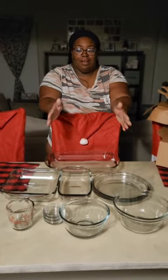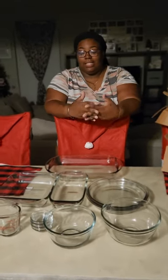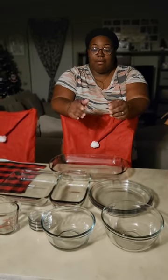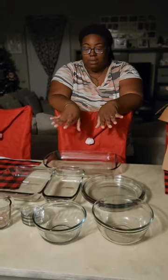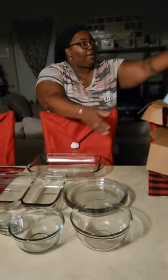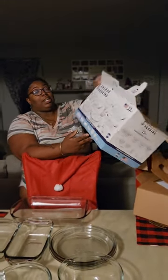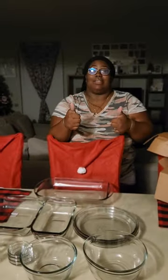We got all 11 pieces out. This is my 11-piece set and I am excited to use it. As a matter of fact, I'm going to be using it tonight — I'm going to wash it up. Obviously you want to wash this stuff before you use it. This is by Anchor — Anchor Hocking. No, they did not sponsor this video. I just bought it because it was $20. Thank you guys for watching. Peace.